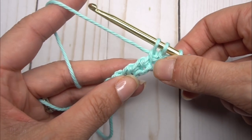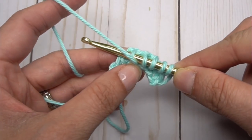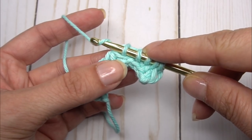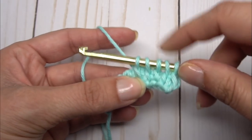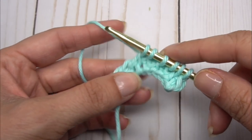Now do another simple, then a purl: bring that yarn to the front, insert your hook, let that yarn go to the back again, then yarn over and pull up a loop. I find it helps to use my thumbnail to hold down that purl stitch while I pull my yarn through — it helps it not get tight.